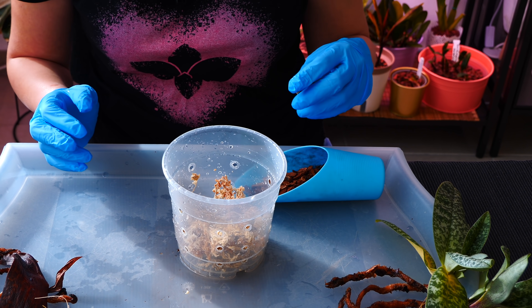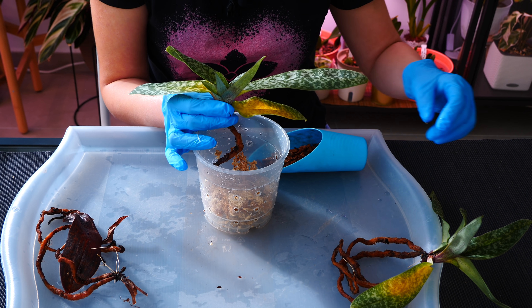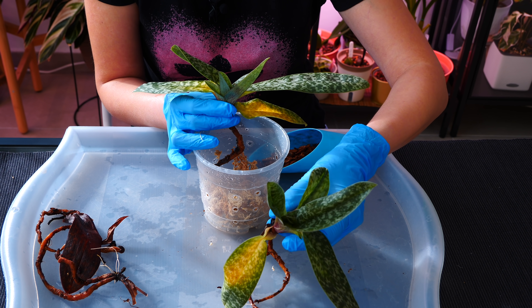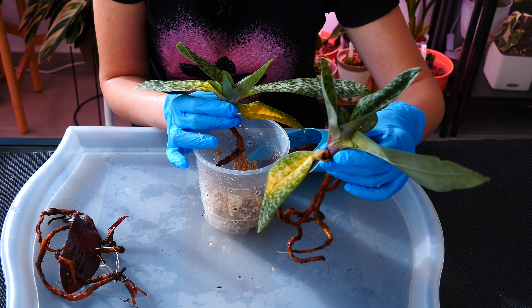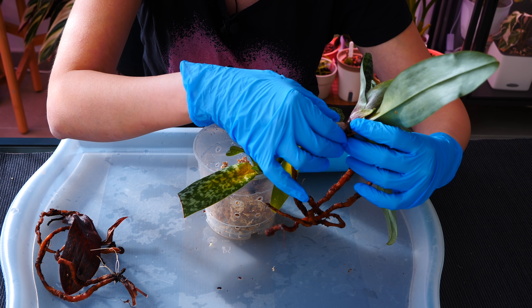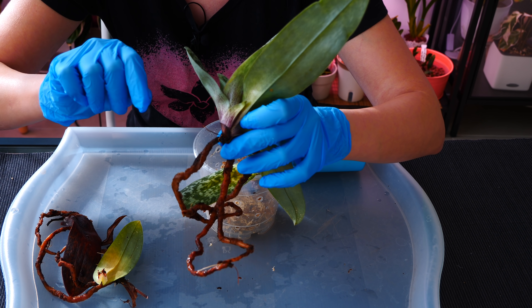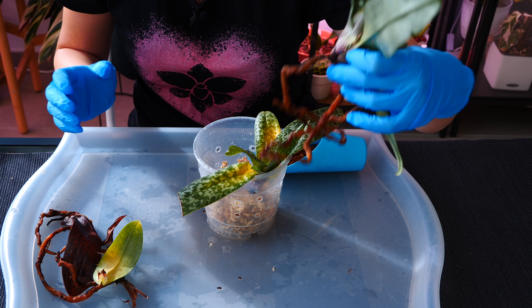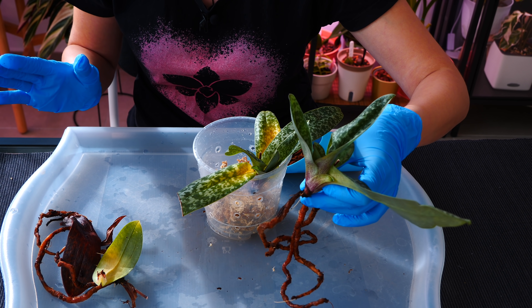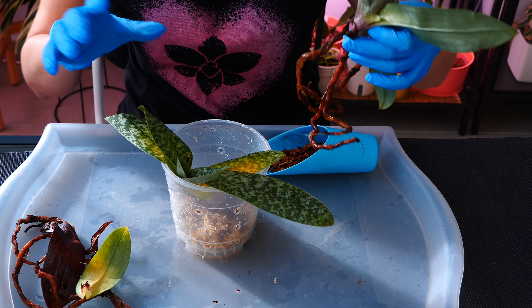Sometimes new growths get accidentally split from their mother fan — not ideal, but you might be in luck if the new growth is fairly large. If it's super tiny it probably won't make it, but if it's a decent size you can pot it separately and hopefully it will start creating new roots. I'm removing this yellowing leaf — I can see a little bump there, I think it's ready to create roots of its own. Pot it in a tiny pot, treat it like any normal Paphiopedilum, and hopefully it will produce roots soon.